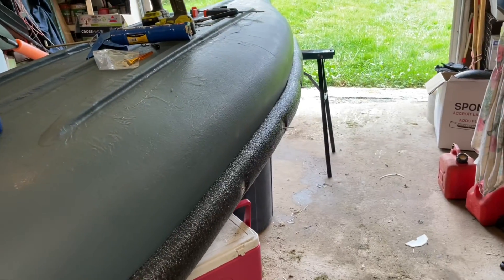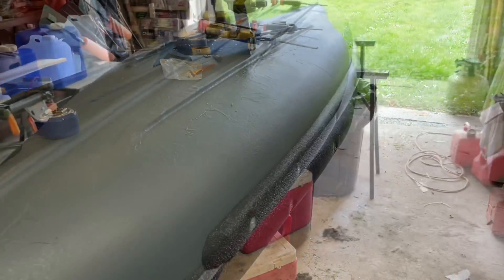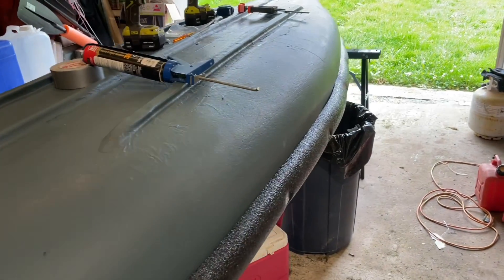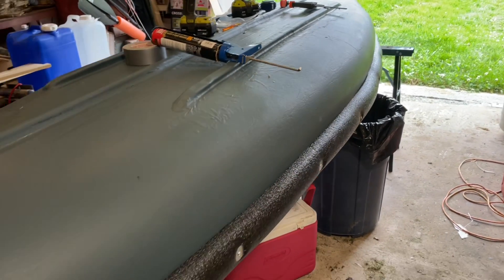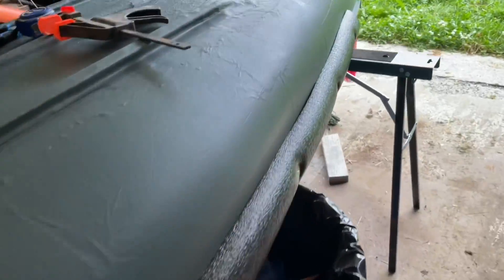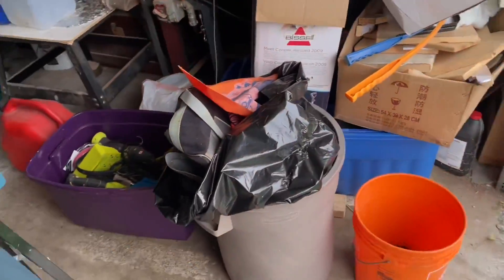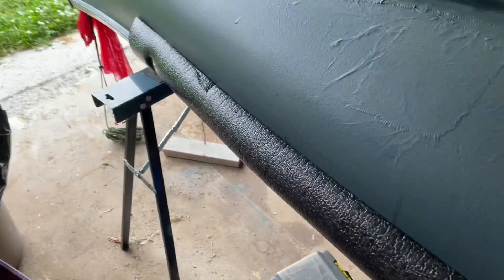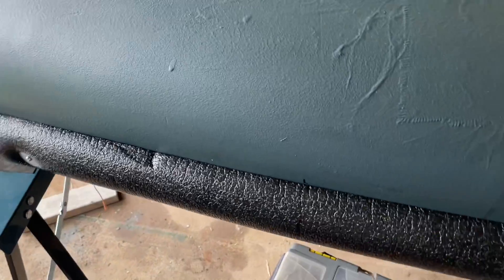Got the sponsons on both sides of my canoe — the foam floatation pieces. Got the bolts cut off on the outside; haven't got to the inside ones yet. But I miscounted the bolts and did my measurements wrong, so I'm short two bolts. I'll have to go to the hardware store and get a couple bolts and a few washers — not a big deal — and put those two remaining bolts in and she's ready.